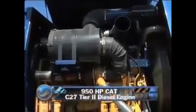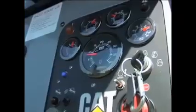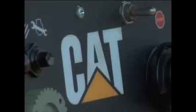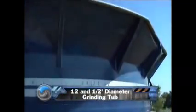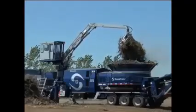Another impressive feature is the 950 HP Cat C27 Tier 2 diesel engine. With this power plant, the 4012 can grind up to 450 cubic yards per hour. Let's not forget Cat's reliability and worldwide service. The 12-and-a-half-foot diameter tub with its large mill opening feeds the hammer mill, allowing the 4012 to grind stumps and large volumes of material.